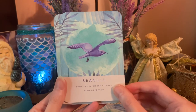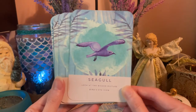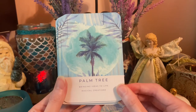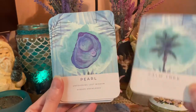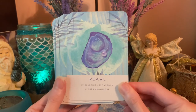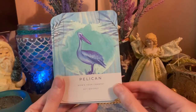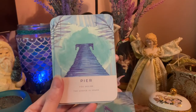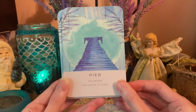Seagull — look at the bigger picture, bird's eye view. Palm Tree — bring ideas to life, magical creations. Pearl — uncovering lost wisdom, hidden knowledge.